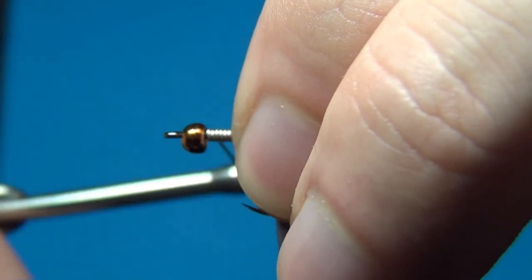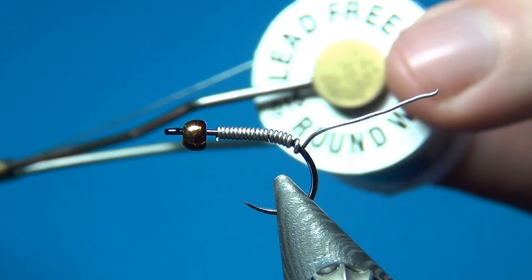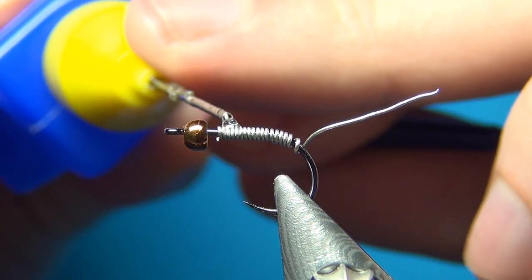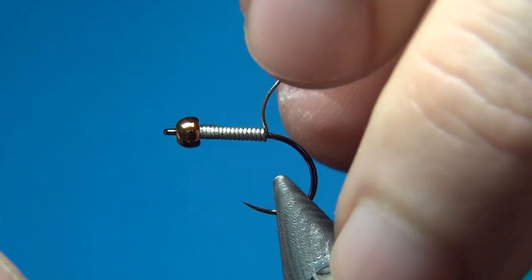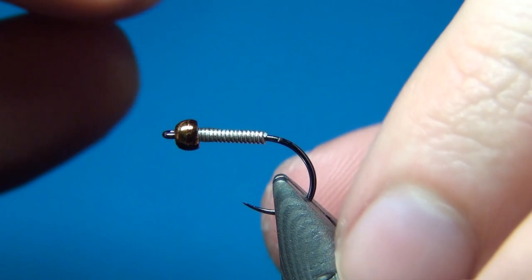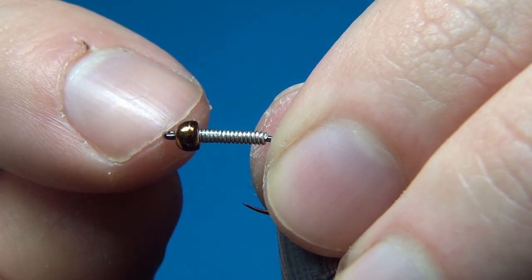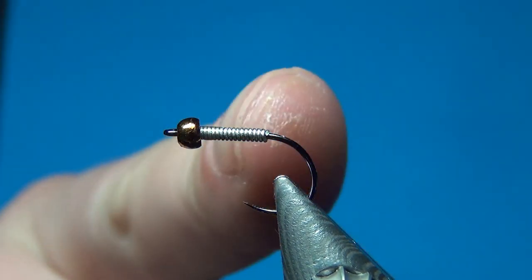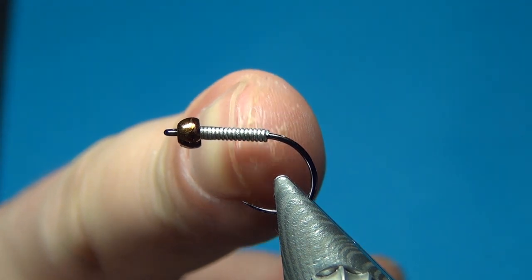About 13 turns with the lead-free wire. Make sure to use lead-free as lead wire is really harmful. Then just a little drop of glue and I will push it up inside the bead — this will lock the bead in place, add a little more weight to the fly, and also help the fly stay upright. If you have all the weight as just the tungsten bead in front you will get more jigging action, and if that's what you want you could cut down on the wire wraps to about half.